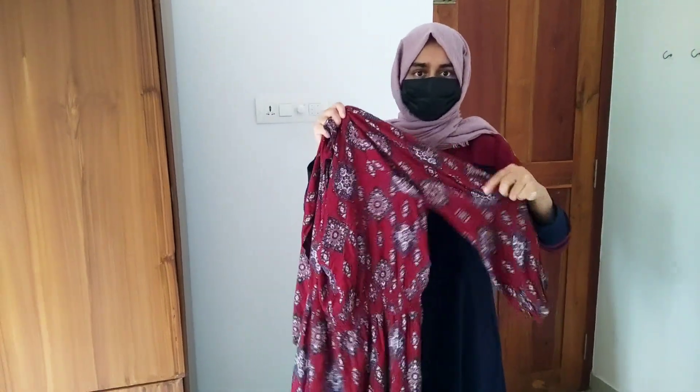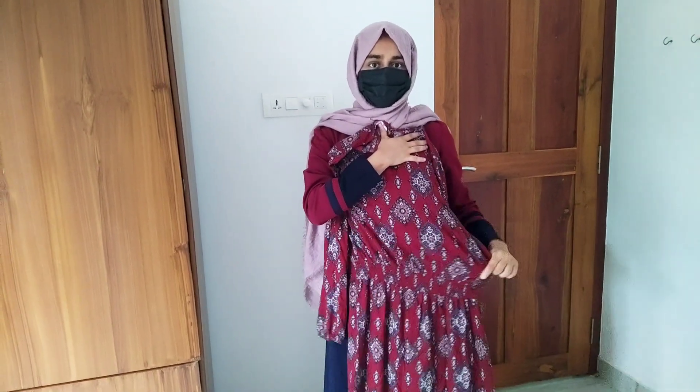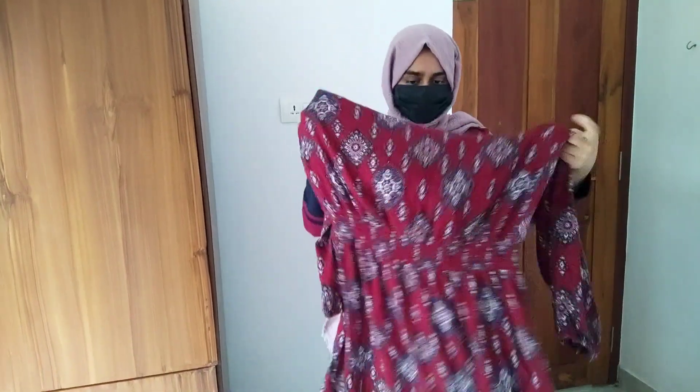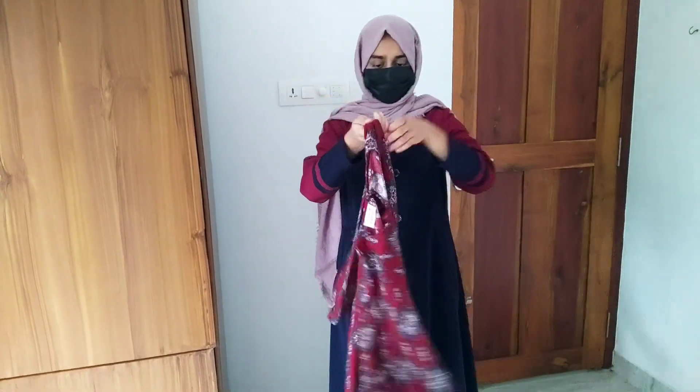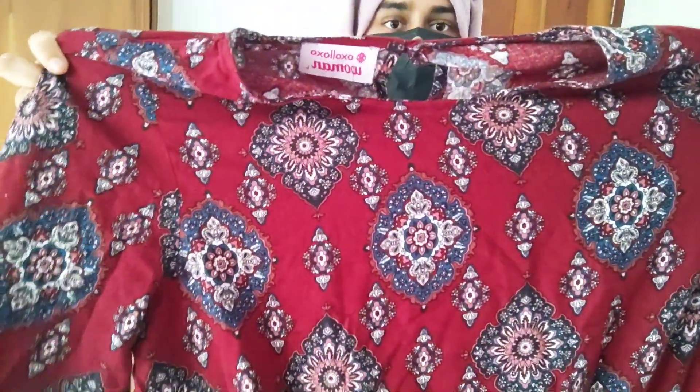Next time we will open the mirror. This is full sleeve. This is the top of the rayon bolt. This is the top of the sleeve. The shape is even elastic. This is not an end — I am going to give you an offer. I will give you an offer for the evening.